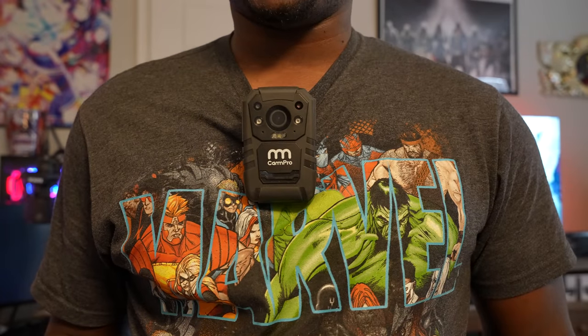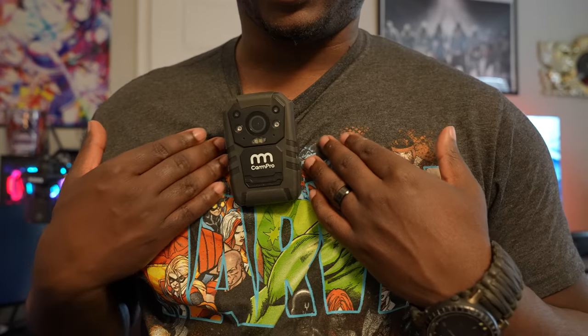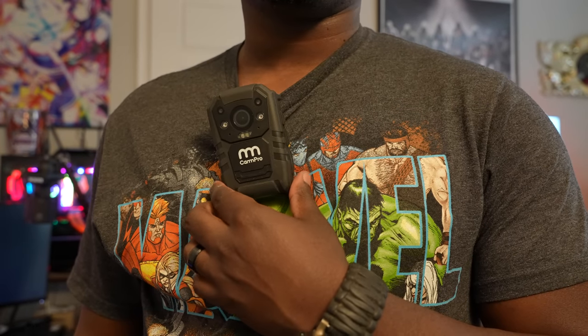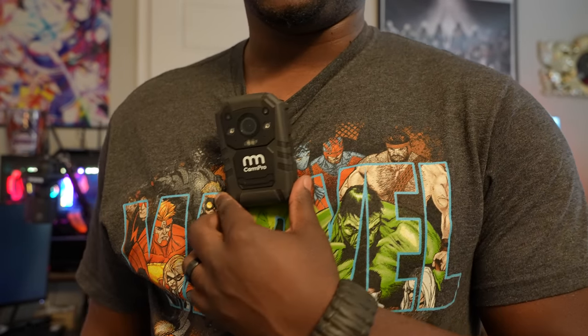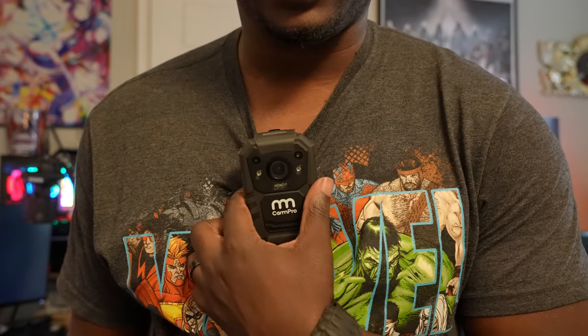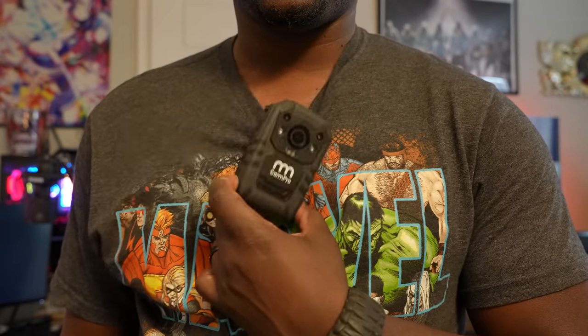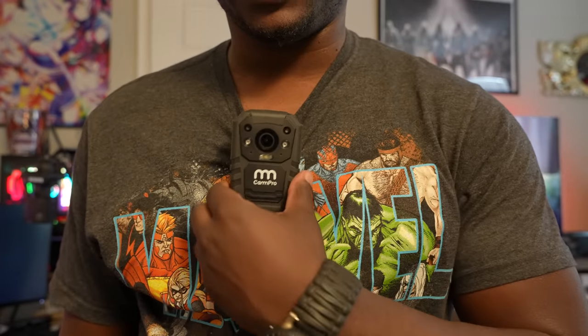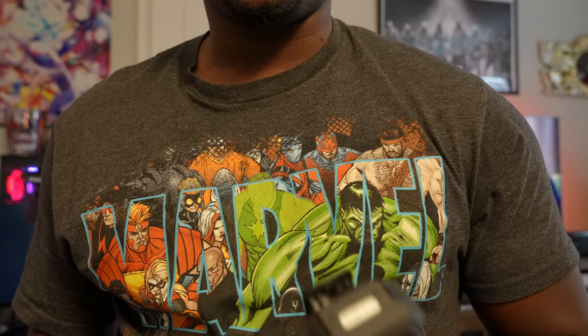When most people wear their body cameras, they usually clip it on their collar or maybe a pocket here. And by doing so, it does not provide a great deal of stability whenever you wear your body camera. As you can see, it's tugging at my collar here and it's wiggly. I don't even need to pull the clip to take it off — I can just literally pull it off like that, which shows that it's not really secure in that nature.